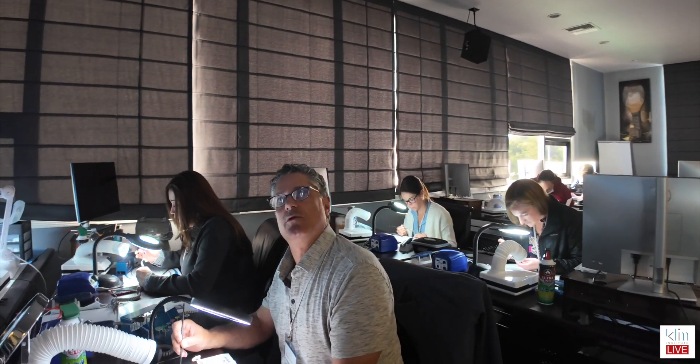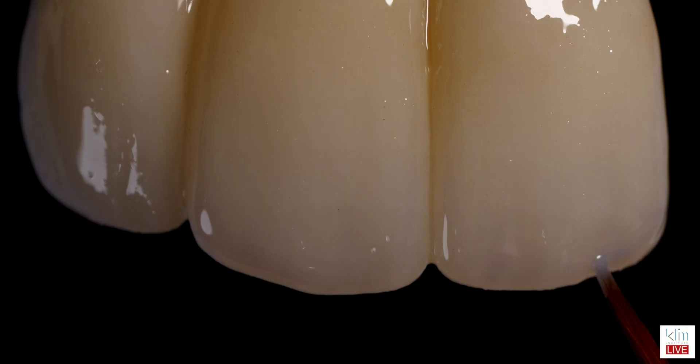My forte, and what I teach particularly in my hands-on classes and online series, is finishing. That's kind of what I love doing. On this case, Mule 850 was used to finish the bridge on the labial surface.